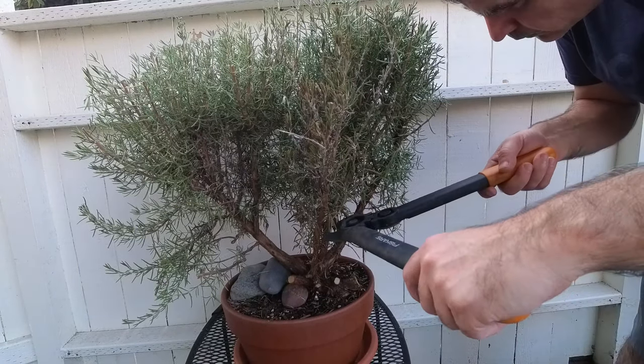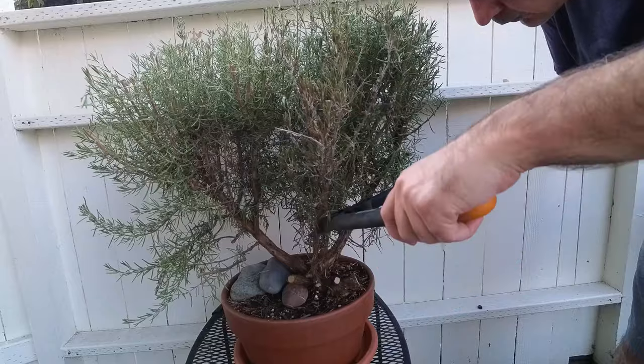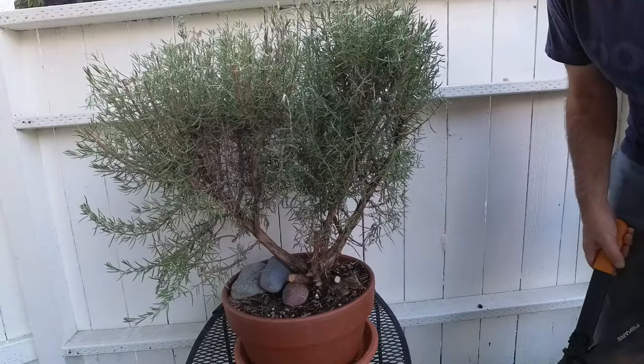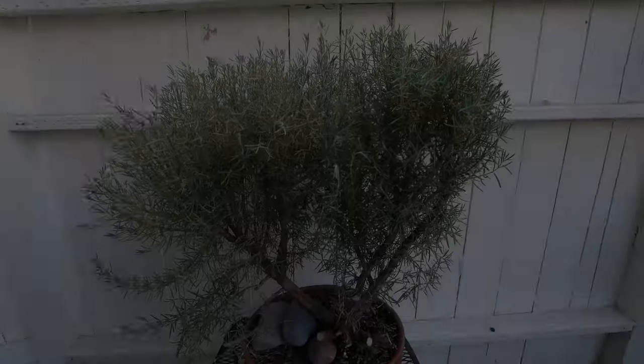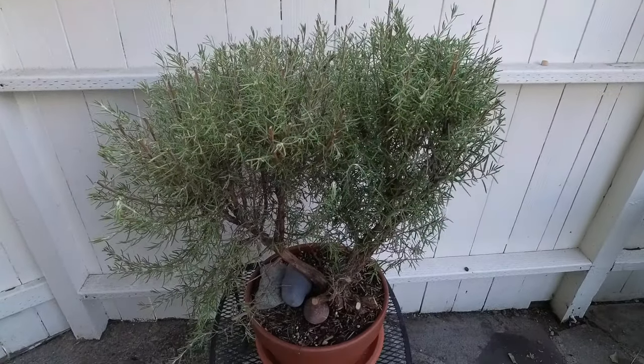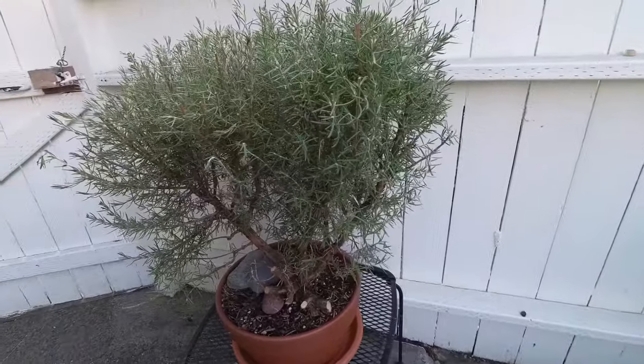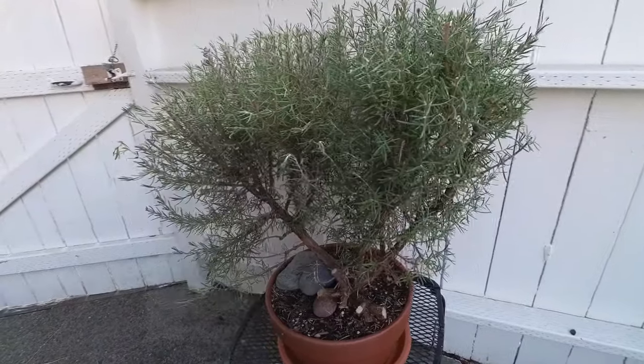Here we are two weeks later and it's mostly recovering well. One branch has died back though — we'll remove that, and it actually improves the composition of the planting considerably. It will take several years to shape this into a proper bonsai, but I think it's off to a pretty good start. Check back in for updates on this and other trees.